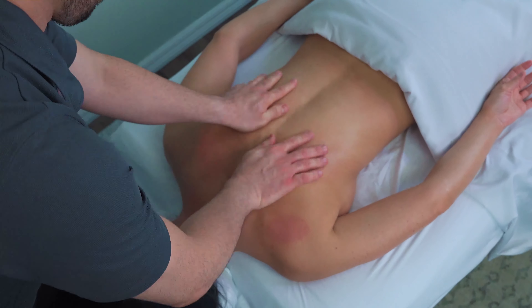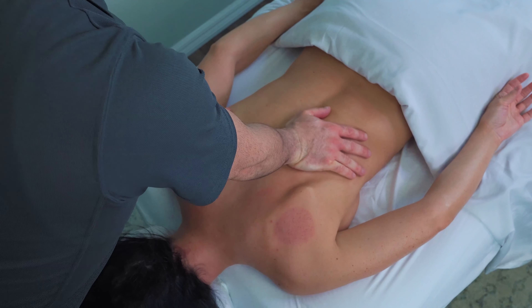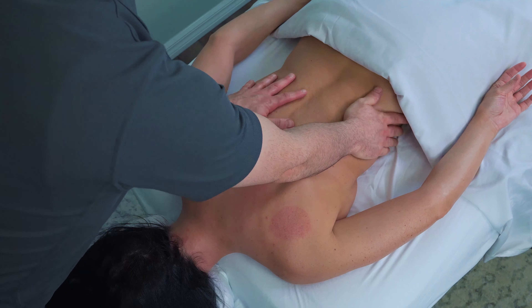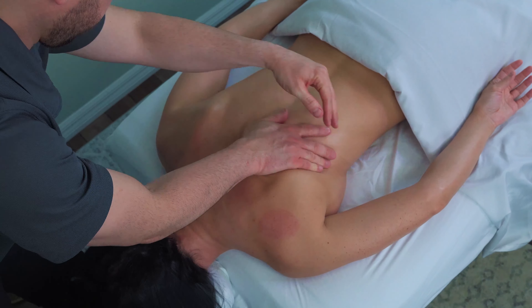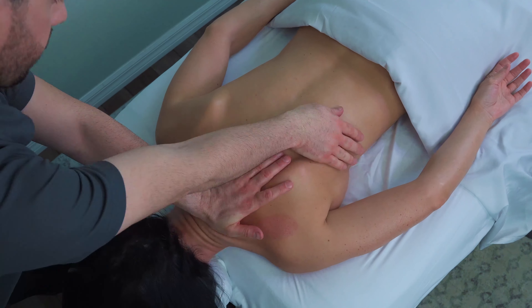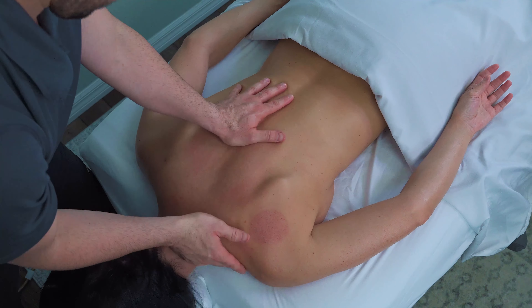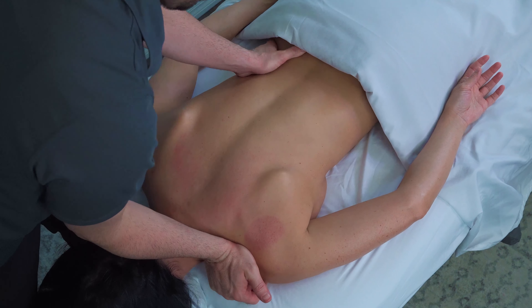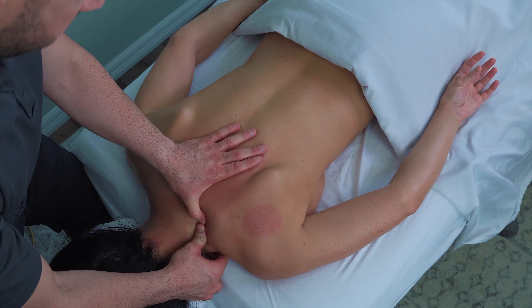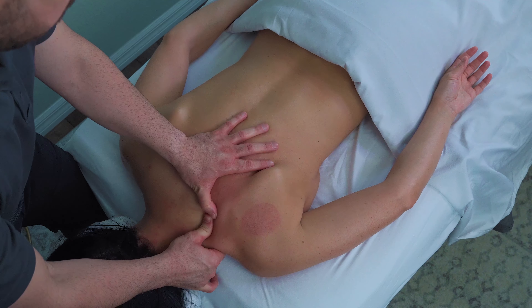I'm going to finish off with some pulling along the latissimus dorsi, and now targeting the upper trap and the levator scap area — again that broad stroke and then going in more specifically with the thumbs, beginning at the spine and heading towards the superior angle of the scapula from origin to insertion.